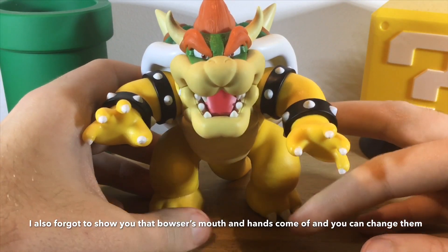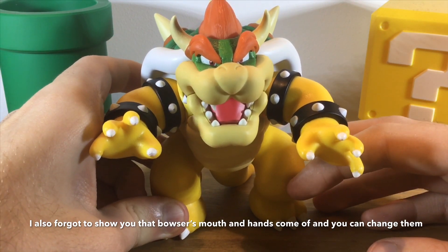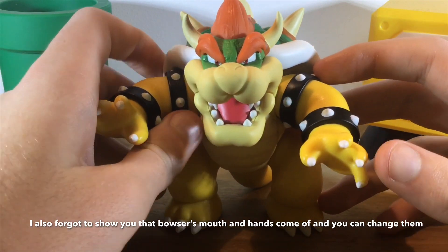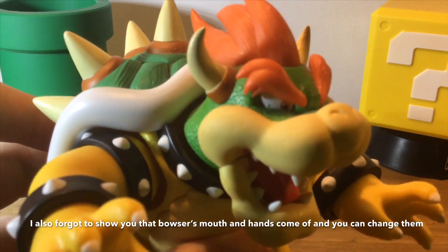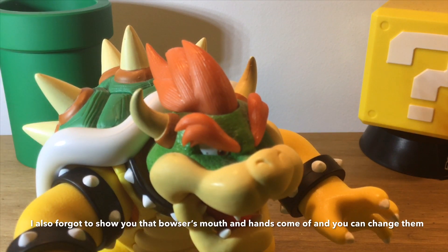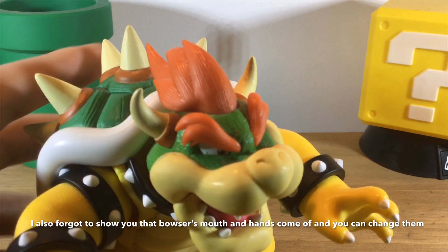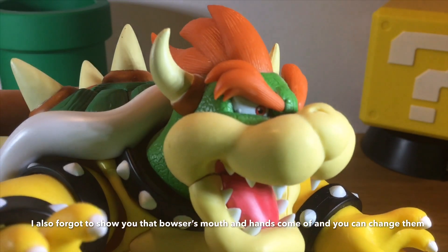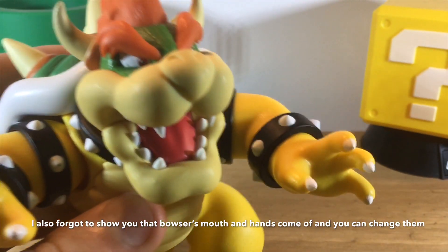The big thing with this Bowser figure — he came with a stand, but I don't have it; I think I lost it. There are really no nitpicks I have with this figure, I'm just blown away. There are a few paint errors and the quality control is really good. The only ginormous nitpick I would have is it just looks a little bit like some dirt and dust around, and there are a few paint errors. Other than that, those are really just minor issues with this figure.